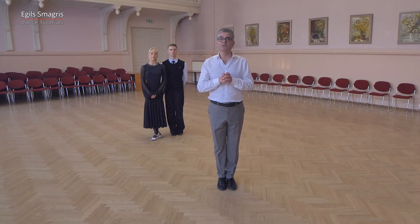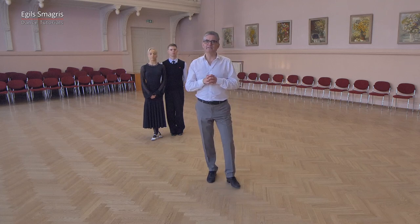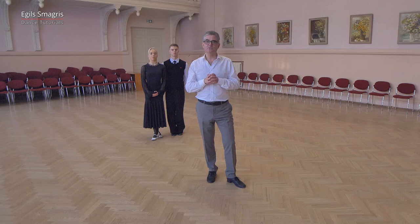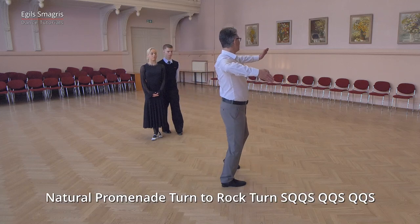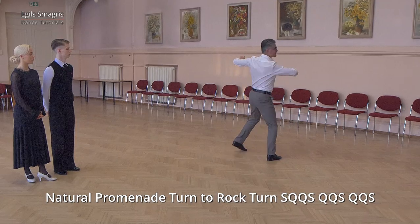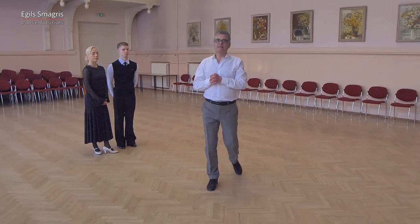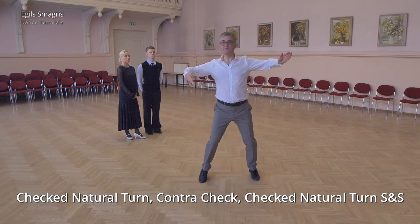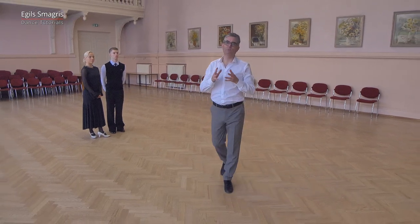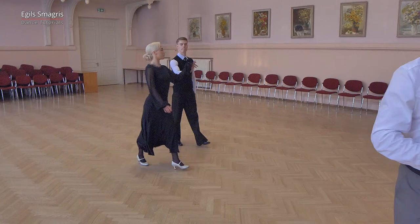We will start today with natural promenade cern to rock cern, which is the basic figure. Then we will add interesting movements like checked natural cern and back check. We look at the basic figure first, then use checked natural cern on count slow — which is one step — then back check, and again checked natural cern. Later we will combine these two figures. Now let's look at Romance and Violetta.